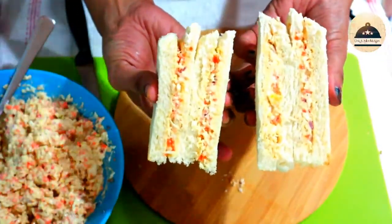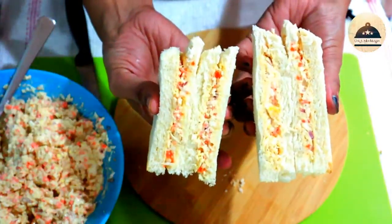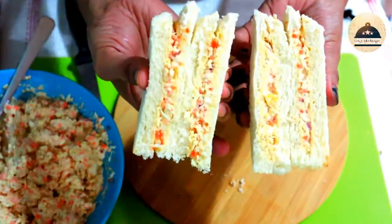If you like the recipe, click the like button. Click the channel, subscribe. Thank you!